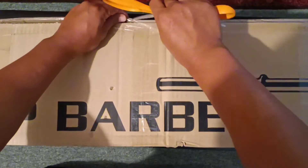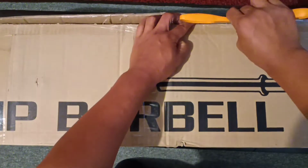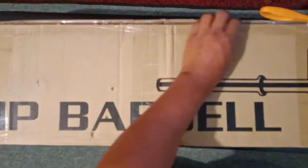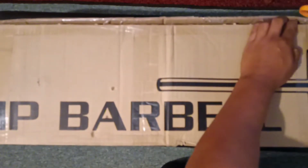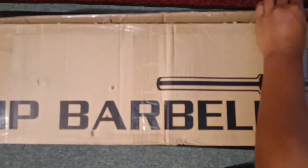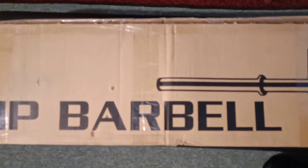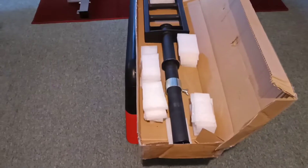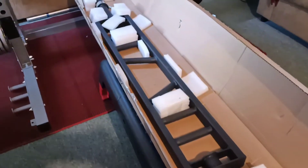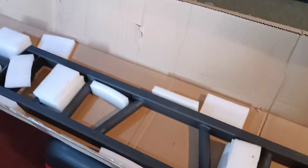Let's get to that unboxing right now. You want to open this one carefully just in case you need to return it. Some people have also said that this is really snug on their bumper plates, so it may be possible that for some of you out there your bumper plates might not fit this one.